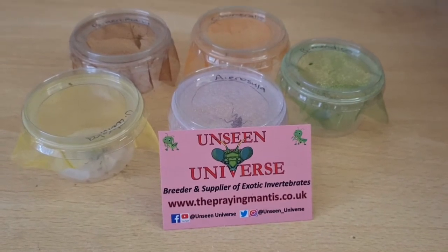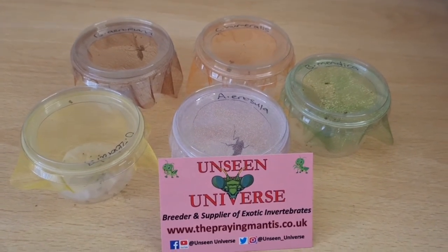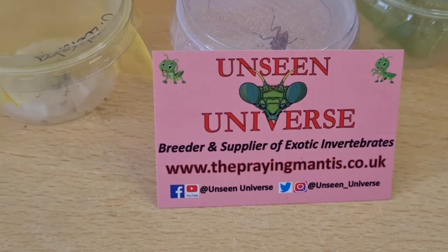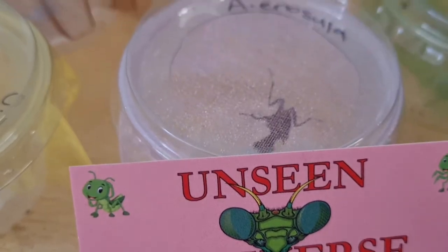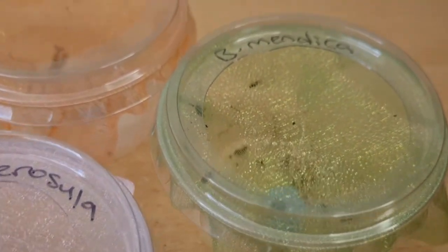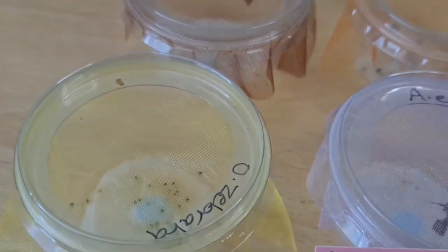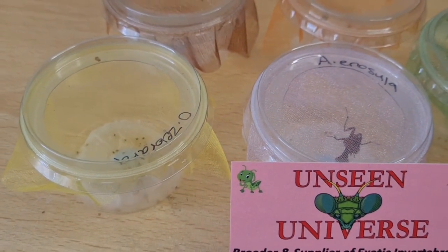Thank you guys so much for watching. Before I go, I'd like to say a big thank you to Unseen Universe — I recommend you all go check out his website and his Instagram, which are both going to be linked down below. You'll also be able to check out my Instagram down below. Thanks for watching and goodbye.